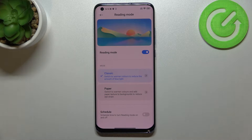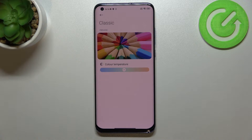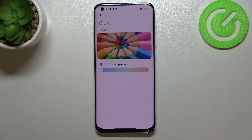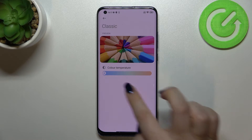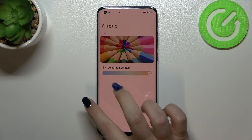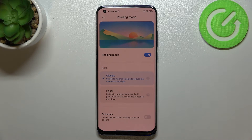Tap on Classic to select it and apply it. If you'd like to customize it, tap on the arrow. You'll see a preview picture showing the changes in real time, and a slider for color temperature. Going to the left makes it much cooler — almost invisible, as if the mode were turned off. Going to the right makes it much warmer, almost orangish. Set it just the way you want.